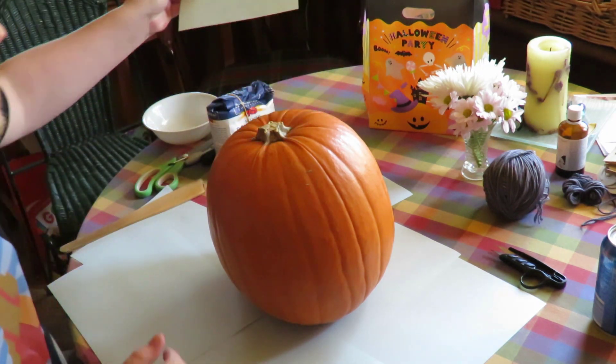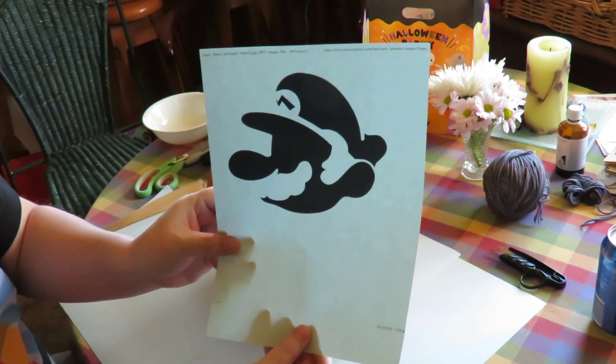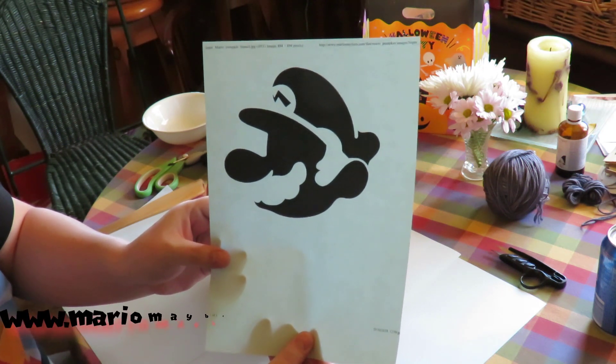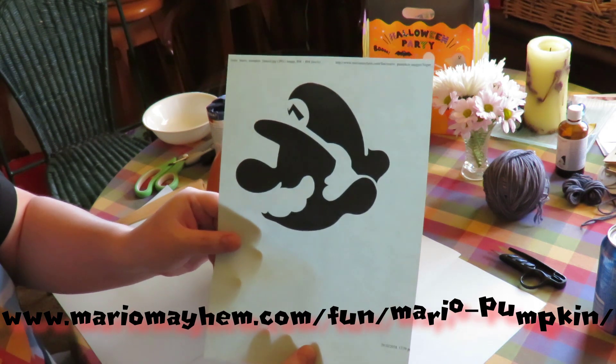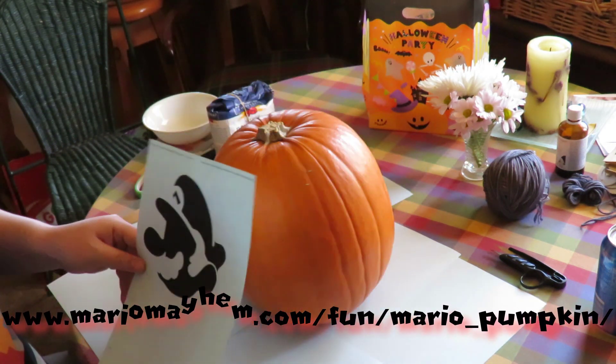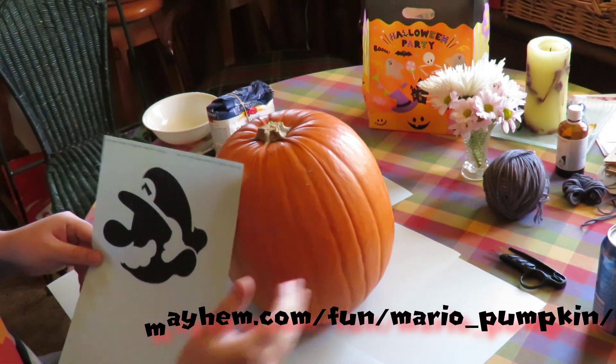I got this neat little pumpkin stencil off MarioMayhem.com in the fun section under Mario Pumpkins. I'll leave a link below so you can get your own stencil and give it a go. The idea is to get this onto this pumpkin somehow.